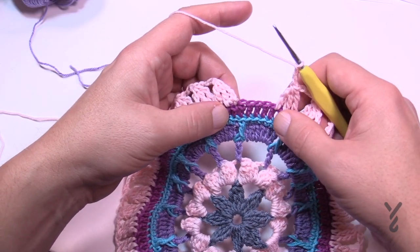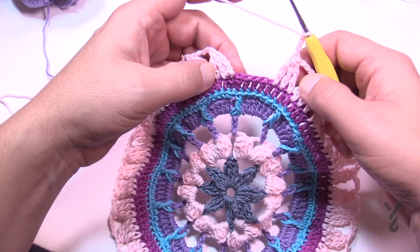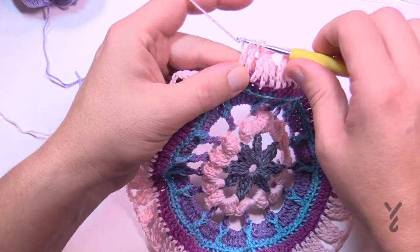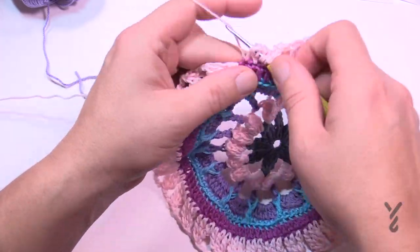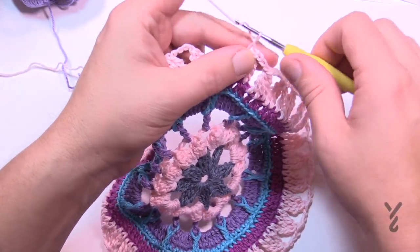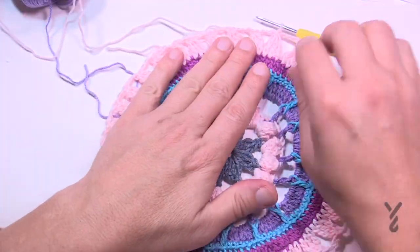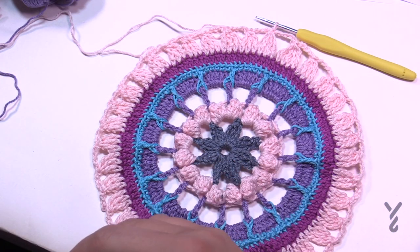Coming up to the end of round seven, I have four stitches left — I shouldn't. This happened on my original sample too. What I'm going to do is use all four stitches together — there will be a four-stitch group instead of three. Sometimes you gotta fake it. It could be a pattern issue or me, but I'm not worried. Put the four together, then chain four: 1, 2, 3, 4. Join it to the top of the cluster. You should count 37 groups around, then move on to round eight using color D as in dog.